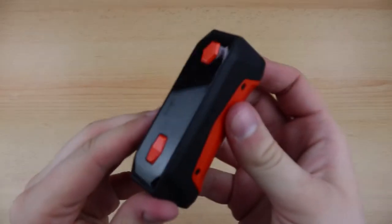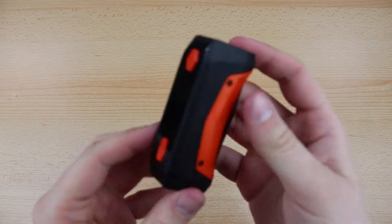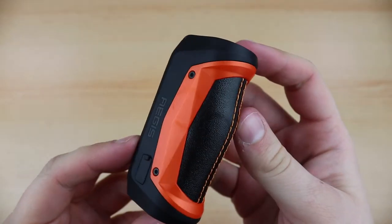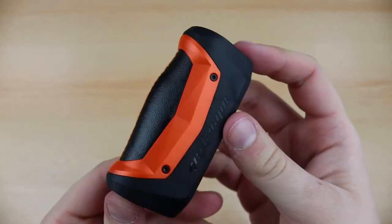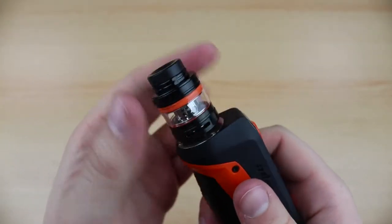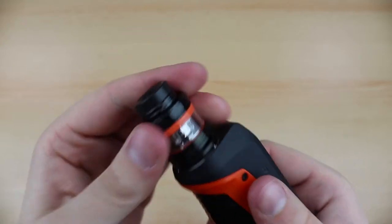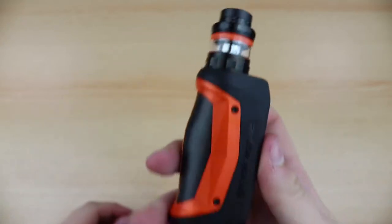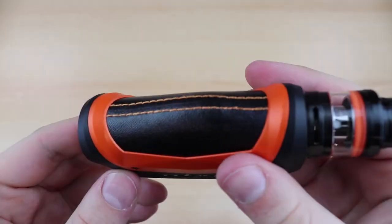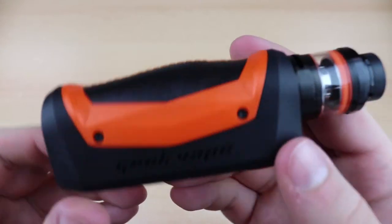Now moving to the kit itself. The device shown is the orange version of the mod. The mod itself feels extremely durable and well made. It lays well in the hand and feels quite comfortable for a bigger mod. Similarly to the tank, the device features a rubberized finish. The stitch leather adds to the premium feel of the device and helps to further improve the grip.